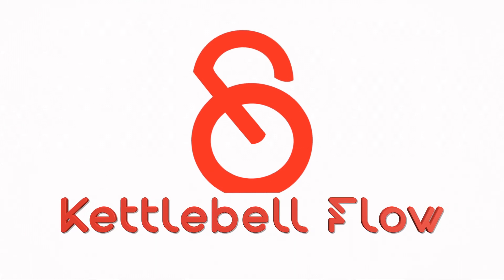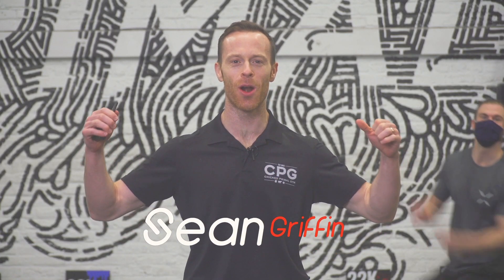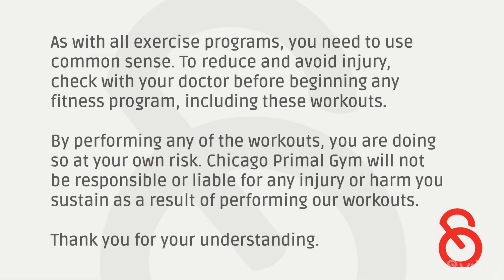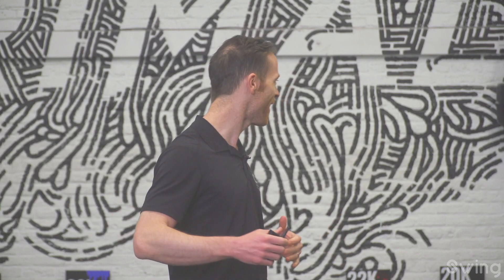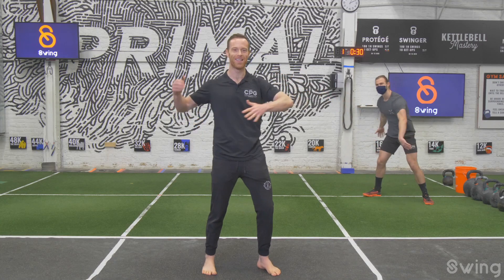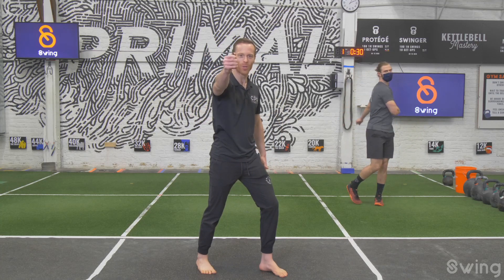Kettlebell swingers, what is happening — welcome to the Kettlebell Flow! Coach Sean here. I've got a jumping ninja in the background. Take a look at the screen. Just remember, at home you're exercising at your own risk. CPG will not be responsible or liable for any injury or harm.